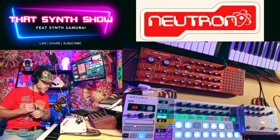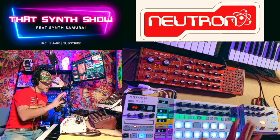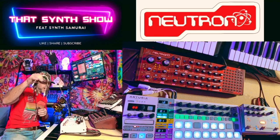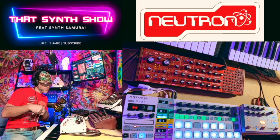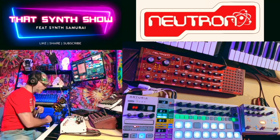Welcome to That Synth Show. I'm going to show you the Behringer Neutron here today. I'm going to set up a Krell patch with these patch cables and run it through the Hologram Electronics Microcosm. Let's go — That Synth Show.